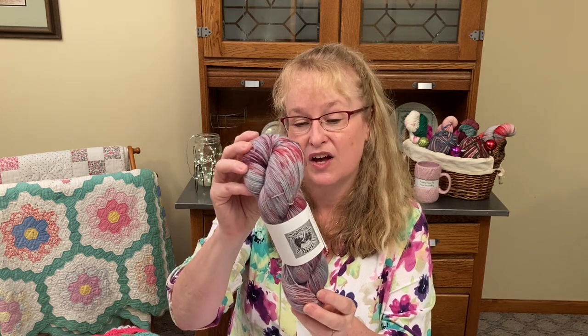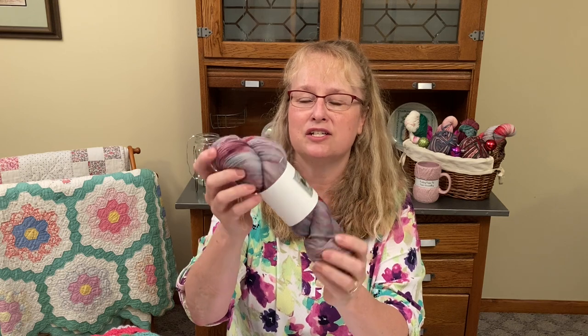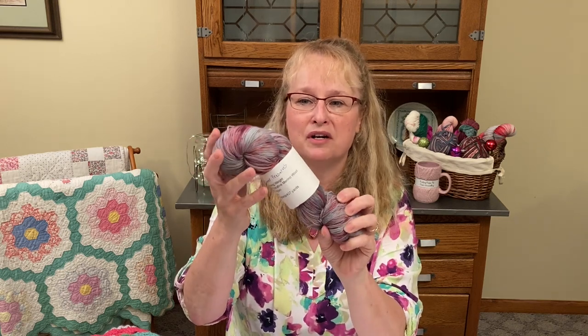This skein of yarn was so generously donated by Danny of Lumberjack Yarn on Etsy. This is a fingering weight skein of yarn in her Summer Preserves colorway — 80% merino, 20% nylon, 437 yards. Summer Preserves — I think that is so perfect. Just those berry colors, strawberries, blueberries, and blackberries. It just reminds me so much of all the summer fruit.